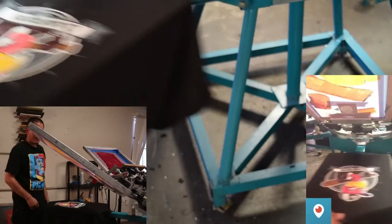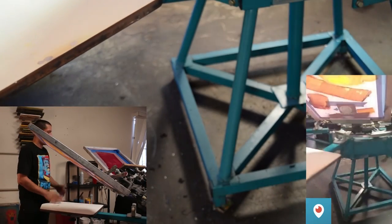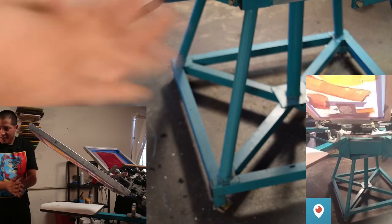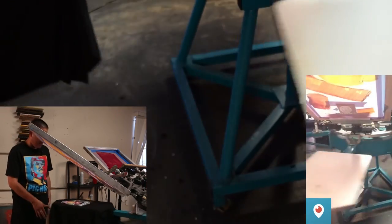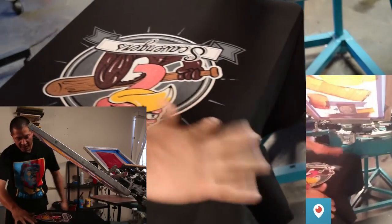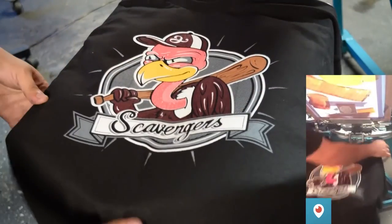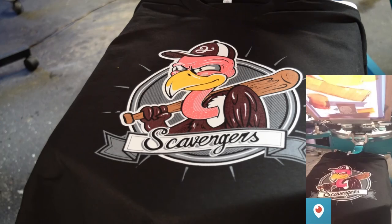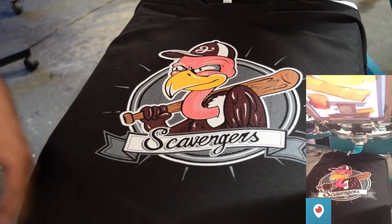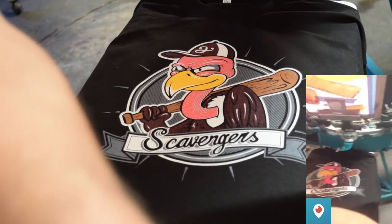I'm going to flash it and then after that we just cure it. And this is the process of how to do the Scavengers design — six colors. Pretty cool, right?